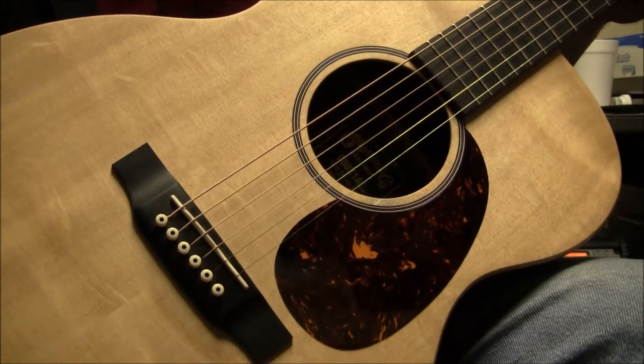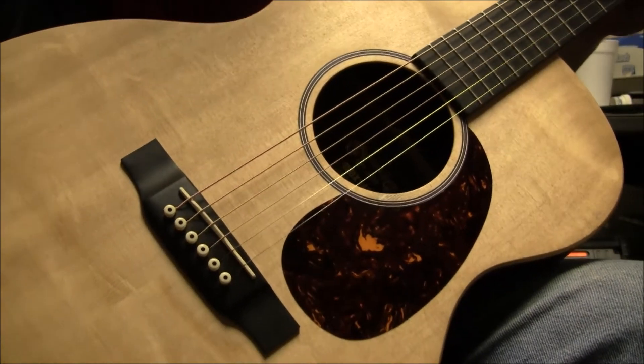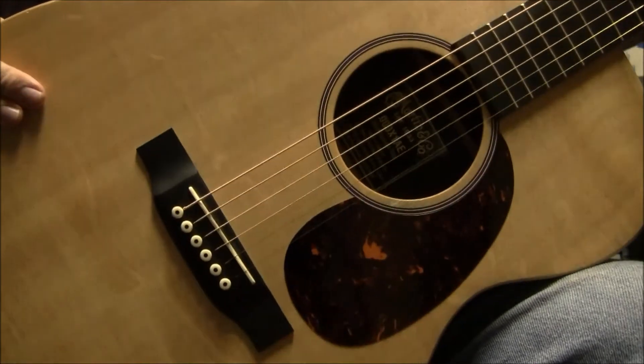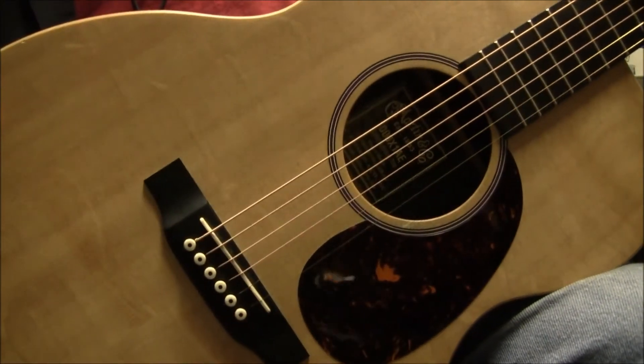I don't think that should be a major issue for anyone. With that in mind, here is the Martin X-series acoustic-electric. And there you have it, folks — Sam with B-Sharp Guitars, over and out.